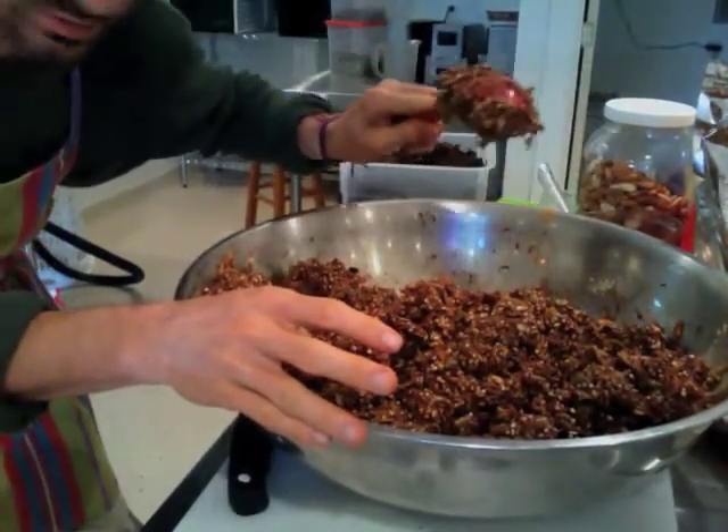Look at how it sticks to the spoon. This gives you the option of having granola bars or breaking it up and putting it in a bowl. I like options — but that's just me.